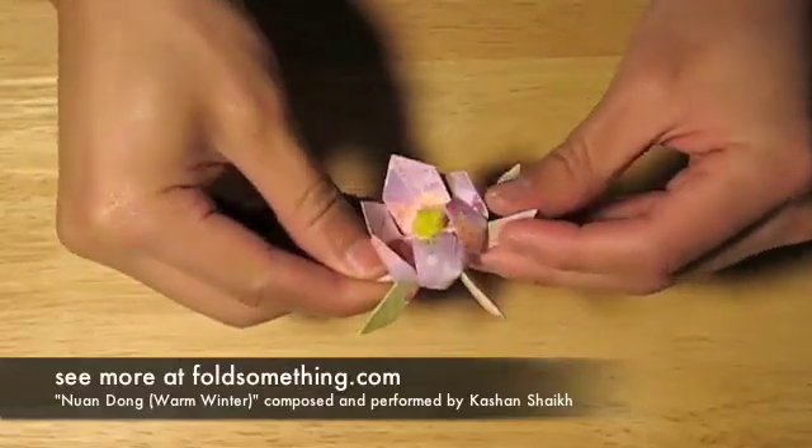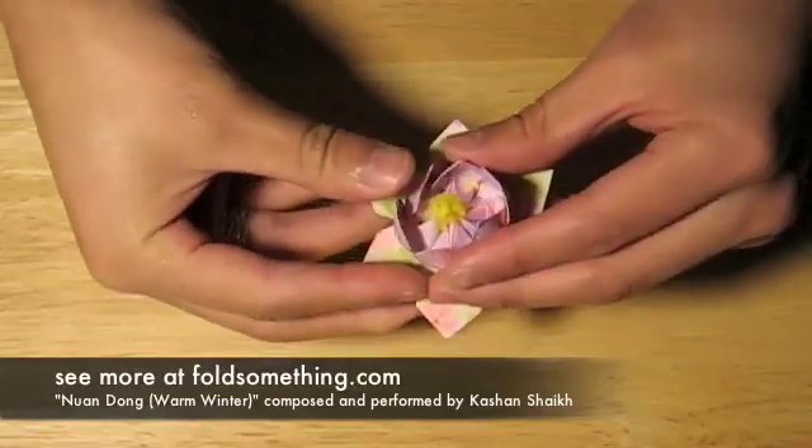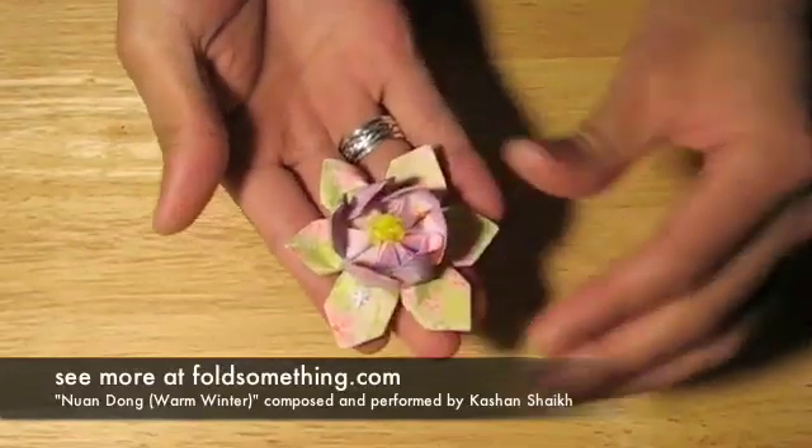I like this fold because it's a little easier than the one-sheet fold, and in my opinion it looks better. And there's your lotus.